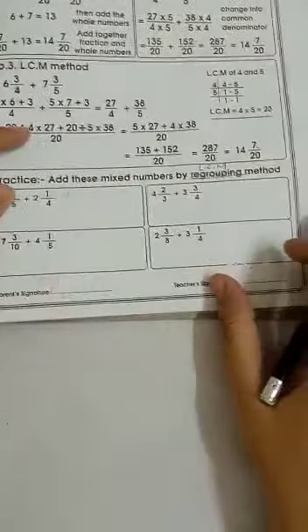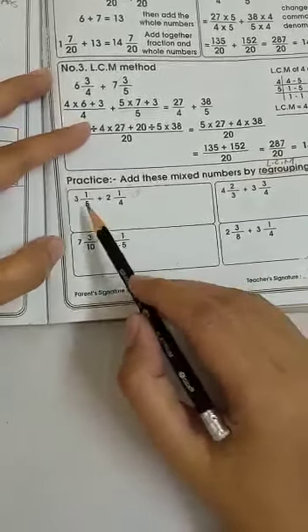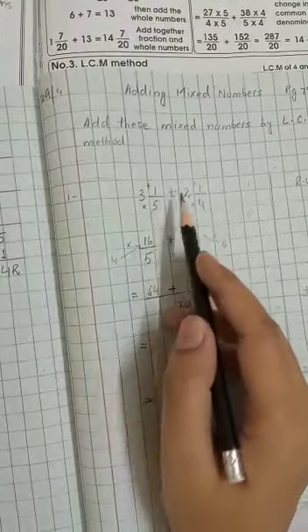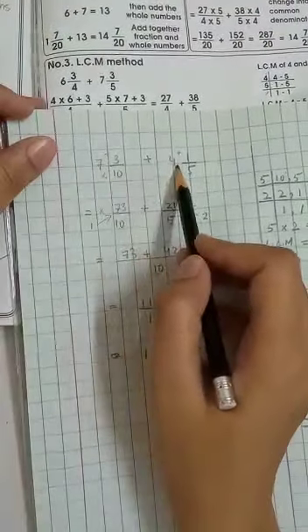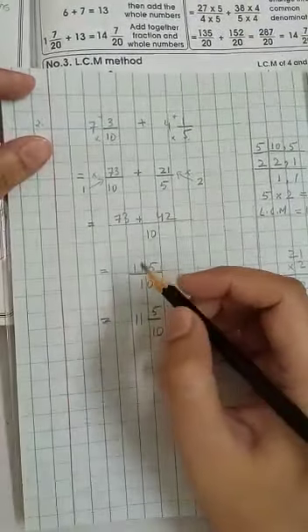Now, the method we have done is the LCM method. We have completed two sums. The first sum was 3 whole 1/5 plus 2 whole 1/4. The second sum was 7 whole 3/10 plus 4 whole 1/5. These two sums we have completed, and I told you to do the sums in your rough register or rough copy.